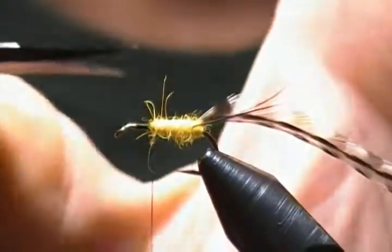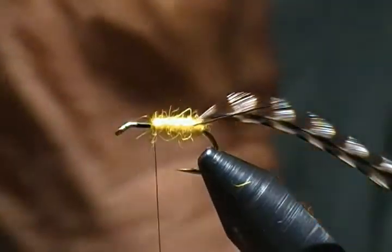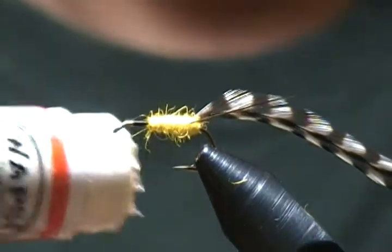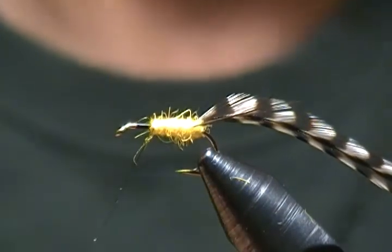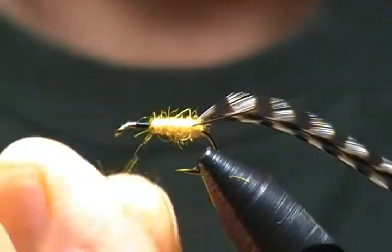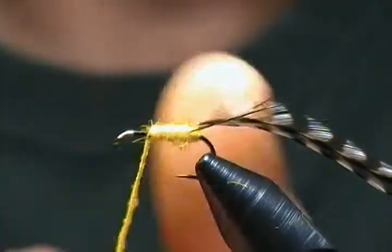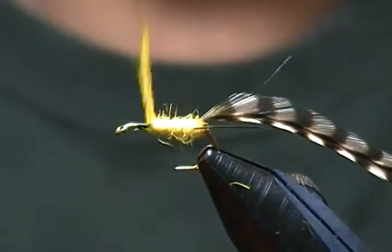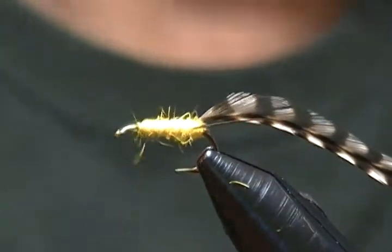Trim off a few guard hairs, though you can leave them all in if you want. A little more wax on the thread, a little more dub — this should do it. Wrap that on just like so.